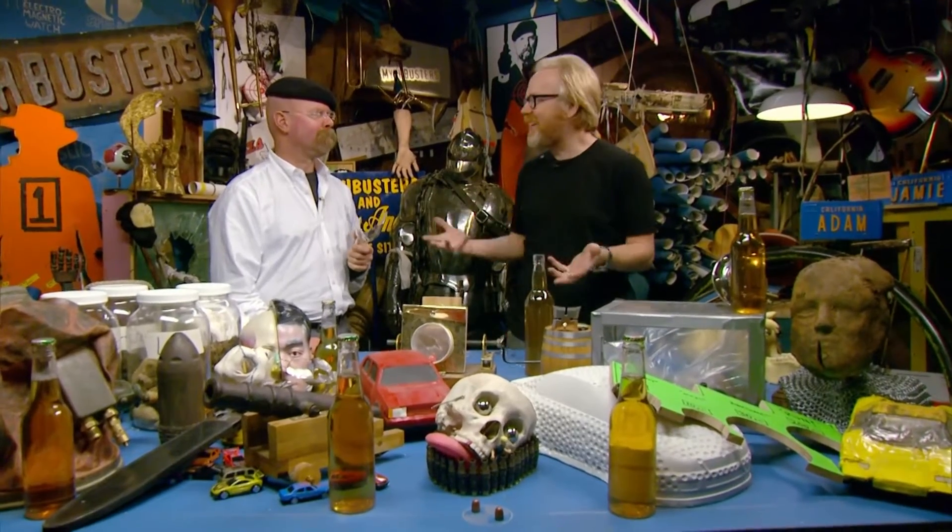Seriously, how are you thinking we should test this? Exactly like that, but with real bottles. Except with head protection. Well, have a closer look at what kind of forces are involved.